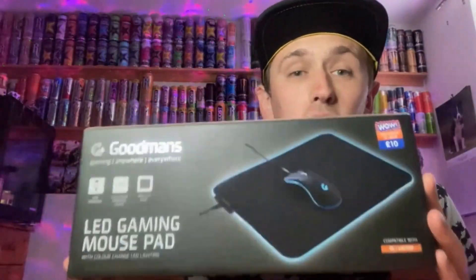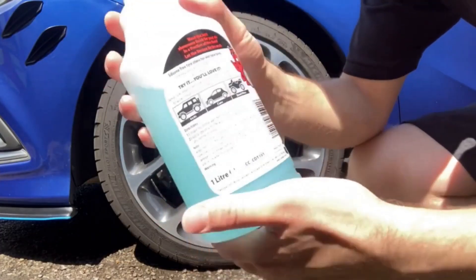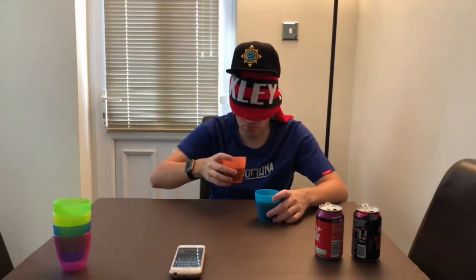Hey, what is going on viewers — Zesty Lime Studios here, and welcome back to another drinks review. Today we're reviewing Prime's latest innovation, which is the Glowberry flavor. I was actually lucky enough to find this in a normal Tesco's.